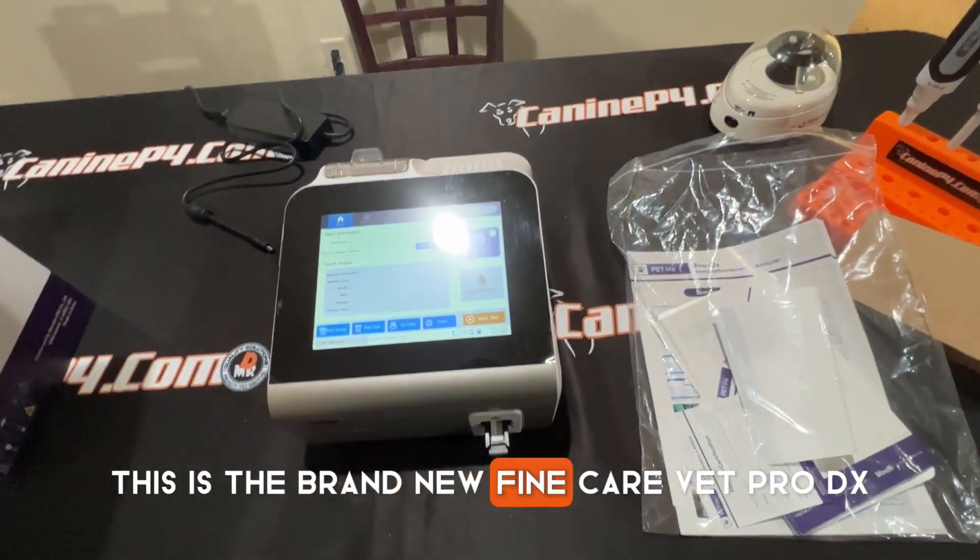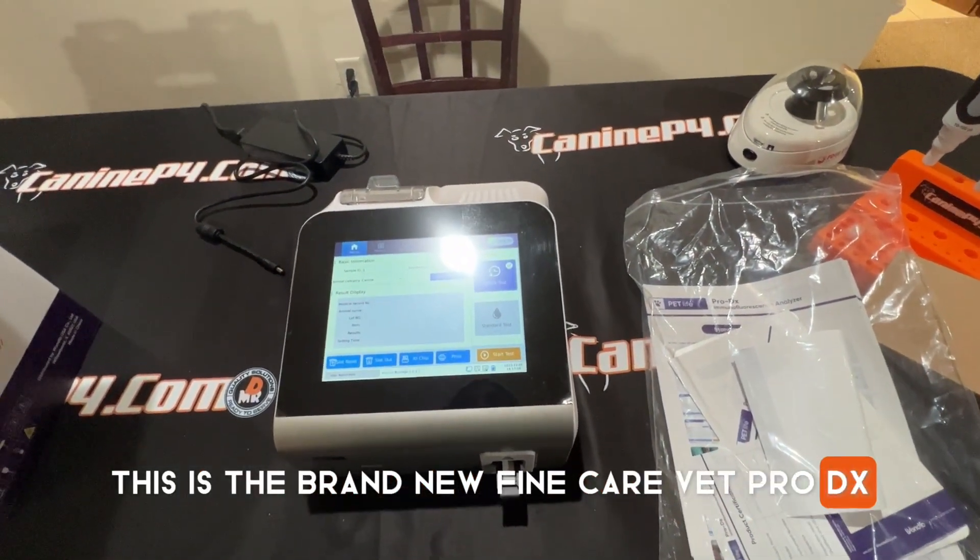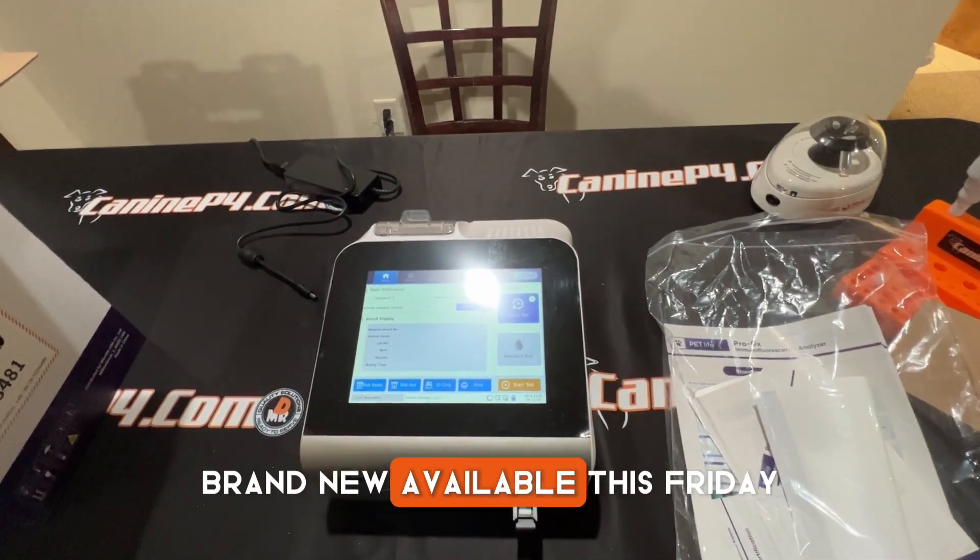This is the brand new Fine Care Vet Pro DX. Brand new, available this Friday.